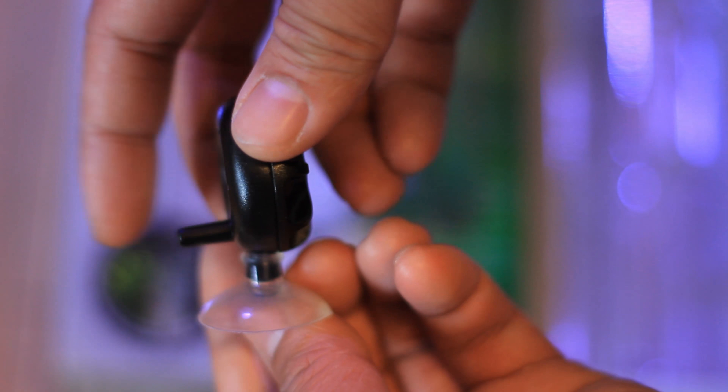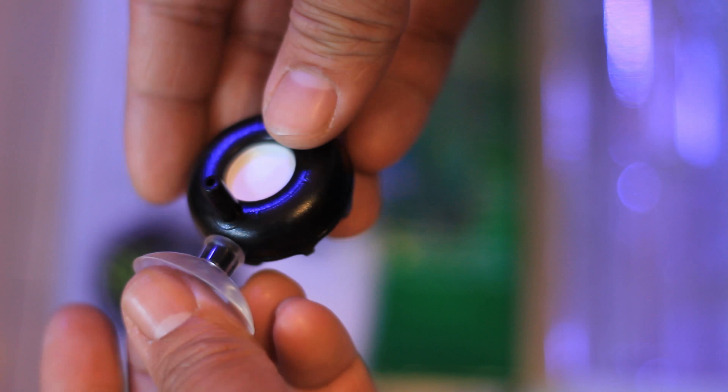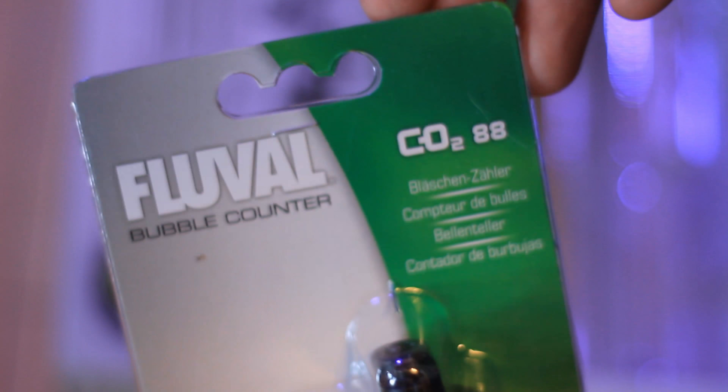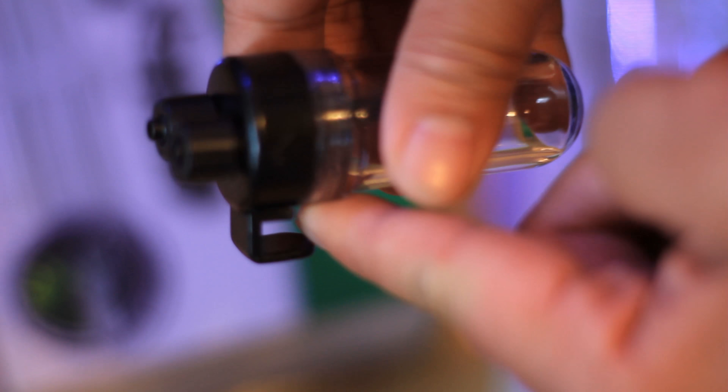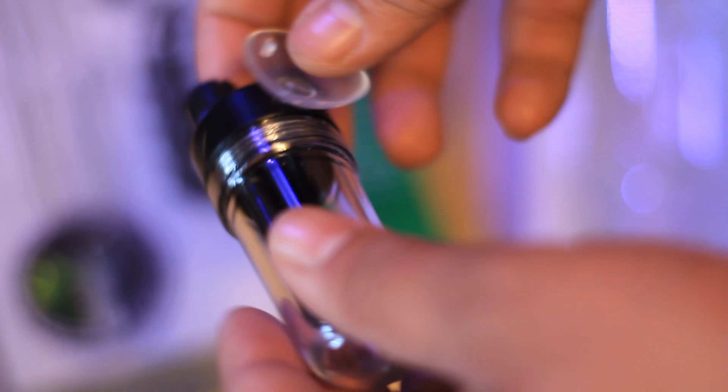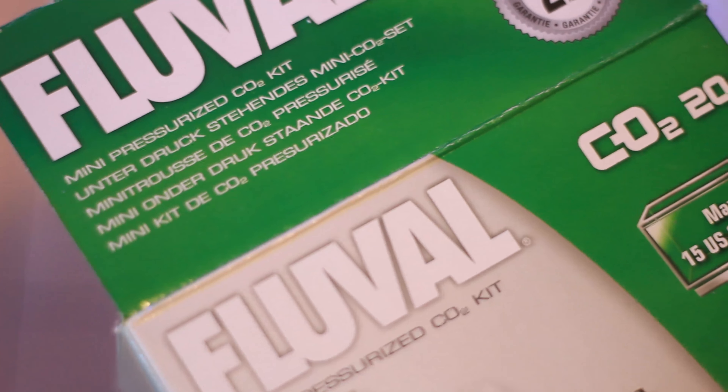There's a suction cup you can attach to the diffuser. If I want to get a glass one in the future I'll definitely invest in that, but for now this will do. The bubble counter here is three and a half inches tall — some people say it's too big, but it sits right by the side of my tank. There are two attachment options: a suction cup and a little hanger. I'm going with the suction cup on the side of my tank — it might look a bit odd but you can barely see it, so it doesn't matter.